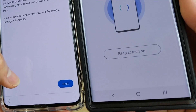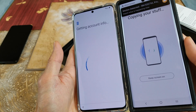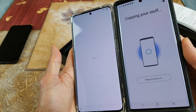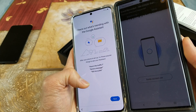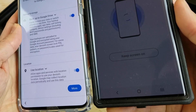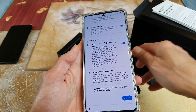So whatever account you have is going to be added. Click on Next. Check out what's trending with Google Assistant — click on Next. And click on Accept.